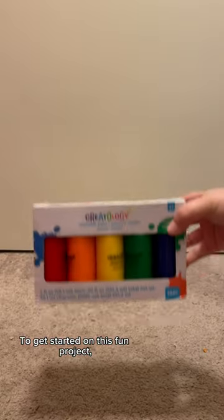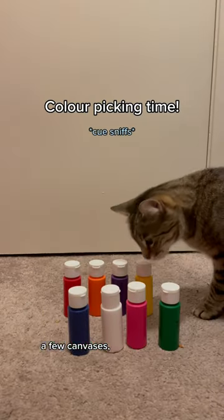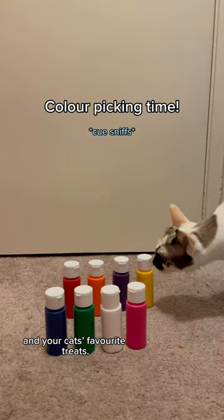To get started on this fun project, you'll need the following: kids non-toxic paint, a few canvases, gallon Ziploc bags, some catnip, and your cat's favorite treats.